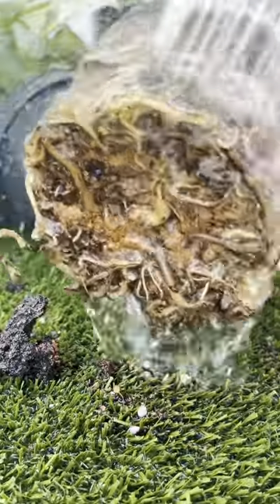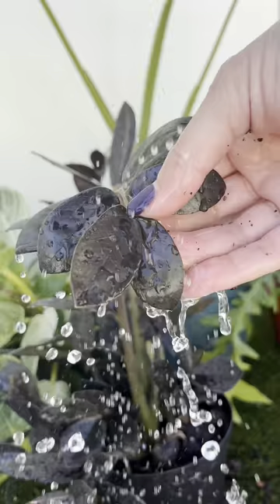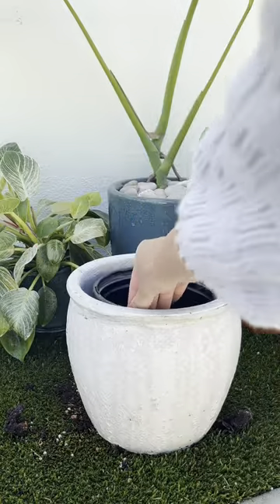It's warming up and it means you can start repotting your houseplants now. This Raven ZZ is ready for a repot as the roots are fully grown into the pot and the soil has lots of mineral buildup from tap water.